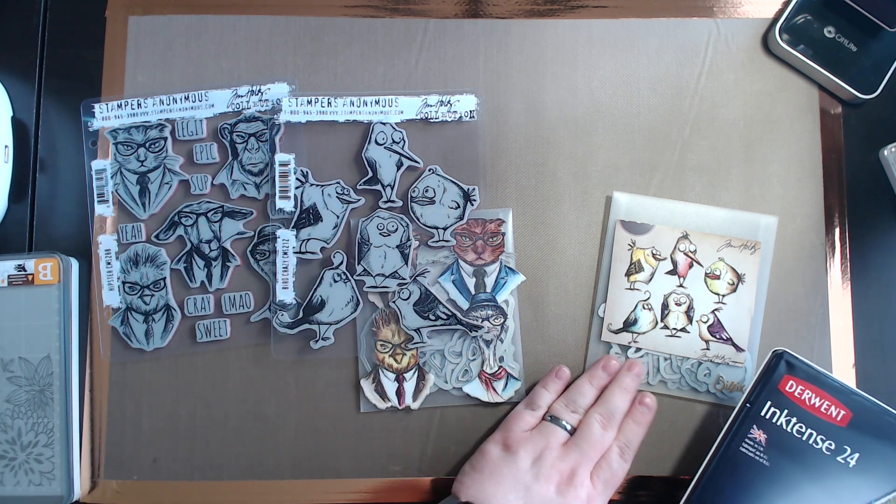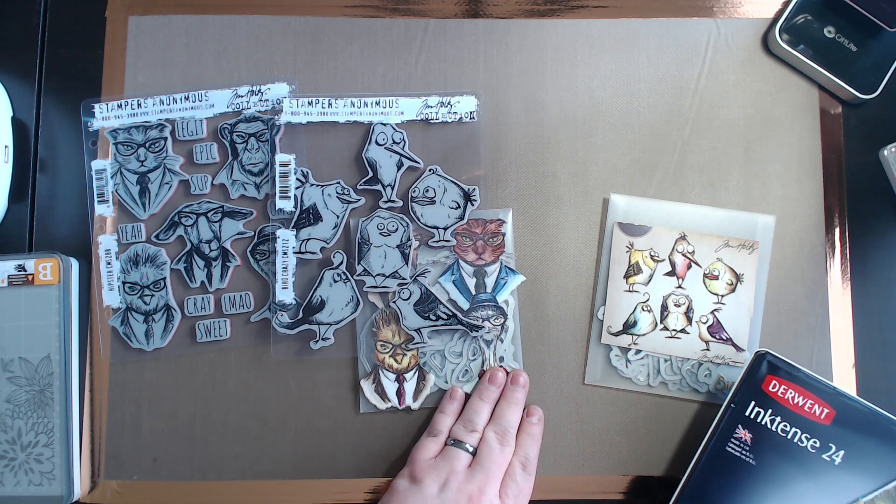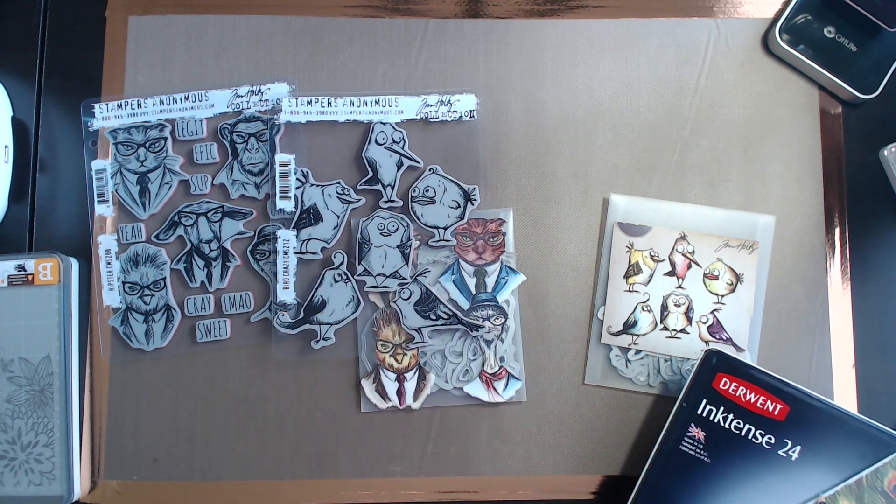I also have the Thinlit Dies to be able to cut them out perfectly. We'll be using the Cuddlebug. So we're going to get started.